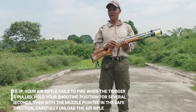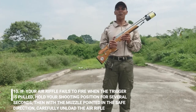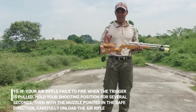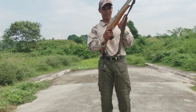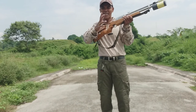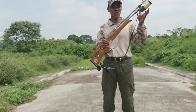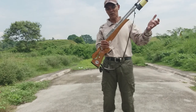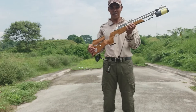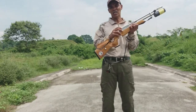Number 10: if your air rifle fails to fire when the trigger is pulled, hold your shooting position for several seconds with the muzzle pointed in a safe direction, then carefully unload your rifle. Kapag iyong ginamit at may bala na siya at iyong pinutok at hindi pumutok, huwag muna kayong gagalaw sa inyong posisyon. Alisin niyo po yung bala — hugutin yung pana, o buksan yung swing gate para malaglag yung bala — saka niyo po i-check yung inyong rifle kung bakit hindi pumutok. Baka wala ng oxygen, o nagkaroon ng malfunction ang inyong trigger.